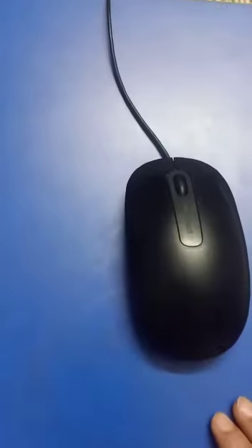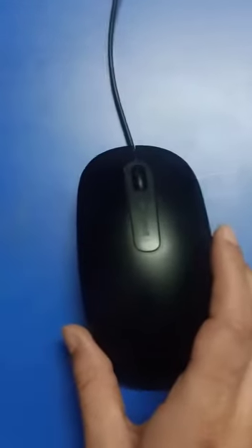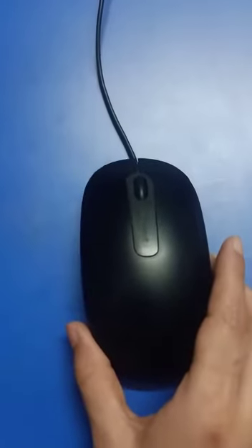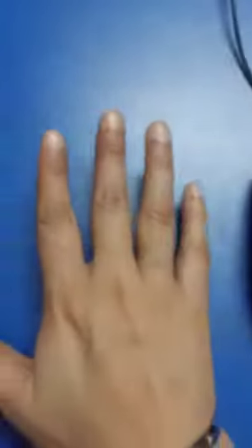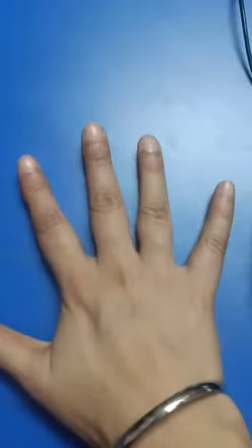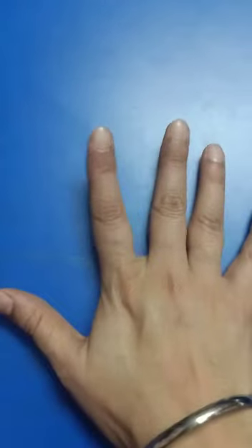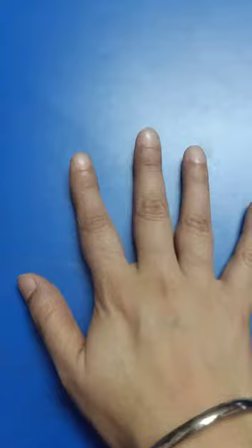Good morning students, I hope you all are doing great. My dear students, today we will learn how to hold a mouse. As we have learned in our previous lecture the finger's name, each and every finger has its own name. Today we will revise first and then we will learn how to hold a mouse.